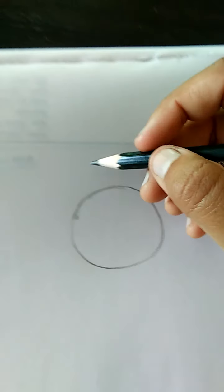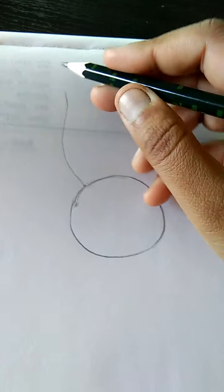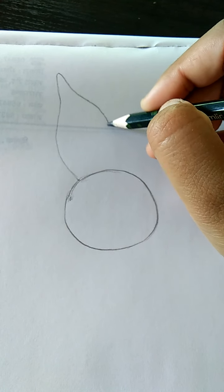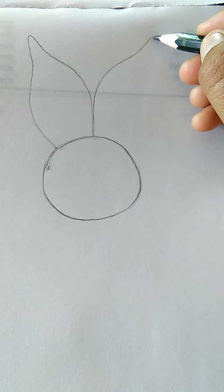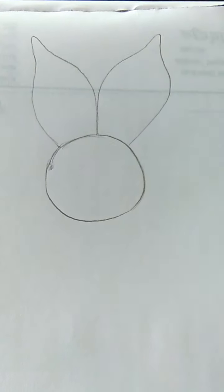Now, flower ki petals banana ham ik draw karen hii. Like this. Now, second petal bhi ham ik aise hi draw karen hii. Like this.